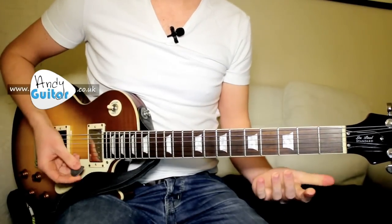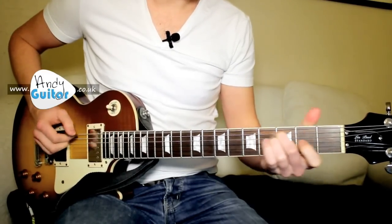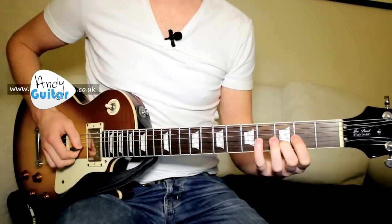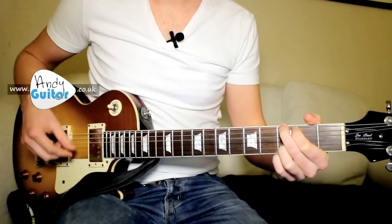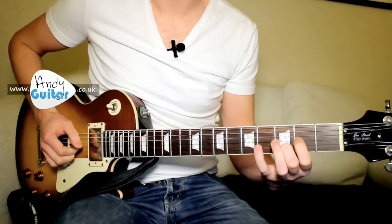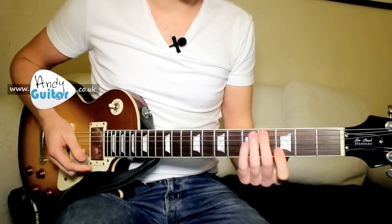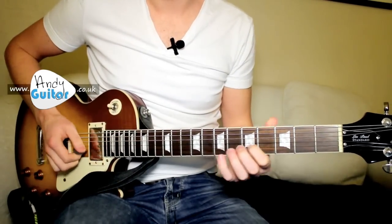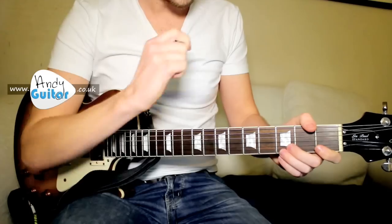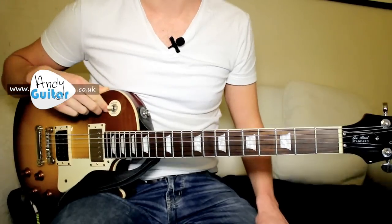Definitely have a go at this along to the record. The intro to the record starts, and that's where you come in with your C chord after it. When you're listening to the record, that's where you'll come in. If you want to learn those extra little bits, check out the other video covering the intro and a couple of other licks. Otherwise keep going along to me in this video, and as soon as you can, play along to the record to really get this one nailed.